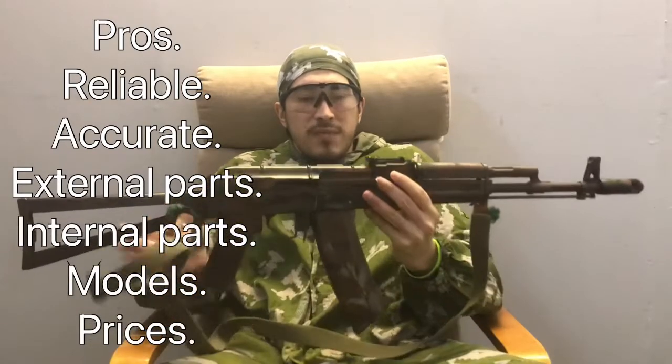For the pros: it's reliable, it's accurate, and it should be straight out of the box. It is internally upgradeable easily enough. External parts you can mix and match - do whatever you want. There are so many options and varieties out there from the brand.